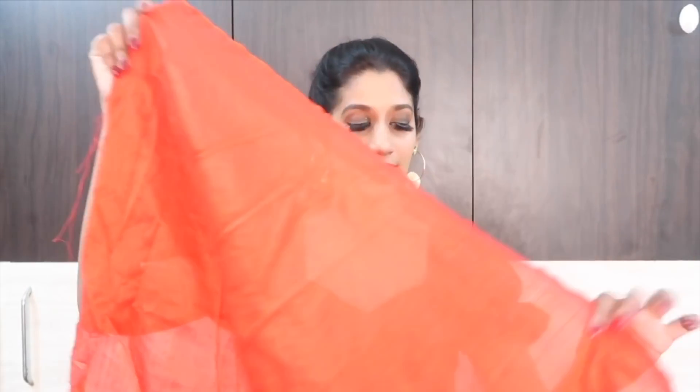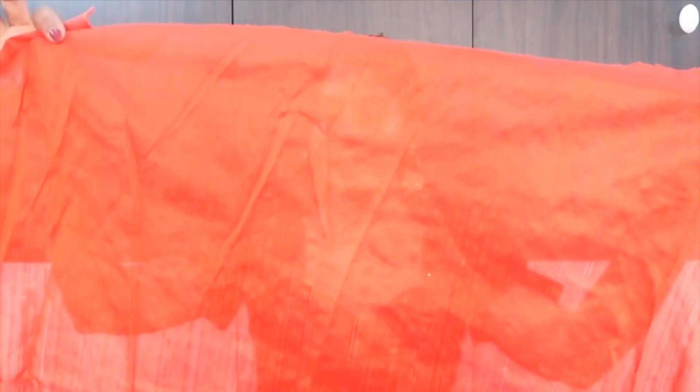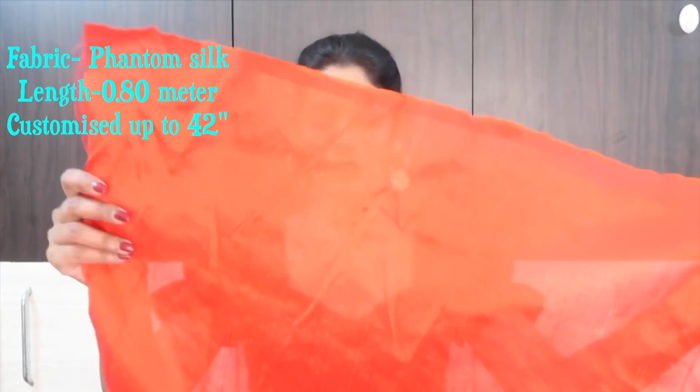This is the blouse, guys. They have provided a phantom silk blouse fabric. The thread count is very nice and it is a little see-through, so you'll have to get a lining attached. It has no design — it's simple. The fabric is very soft, not rough or stiff at all. Once washed, it's going to be very nice — almost like cotton satin or Bangalore silk.